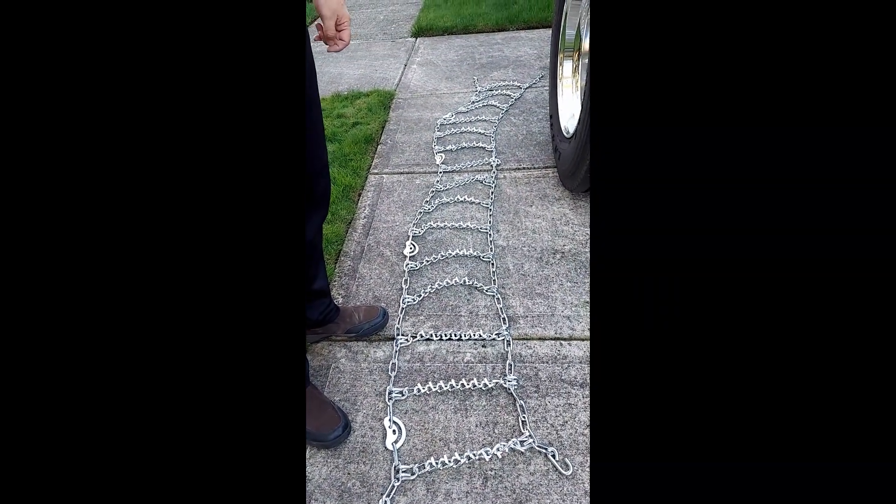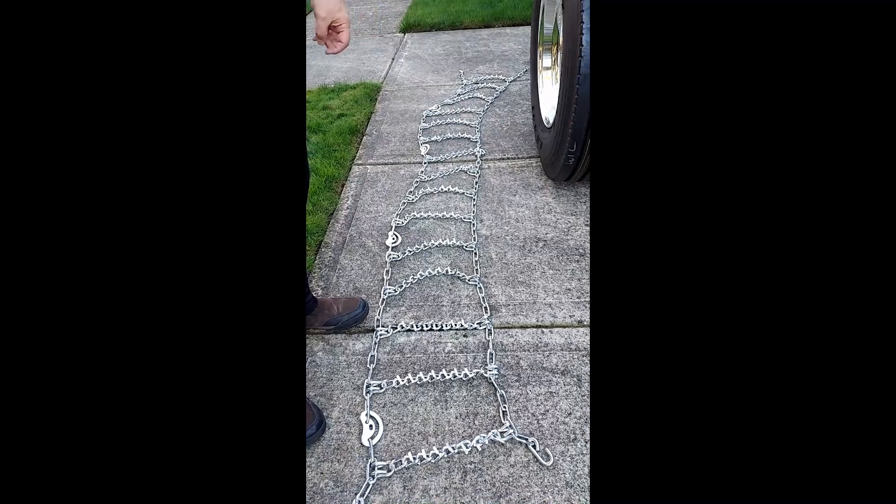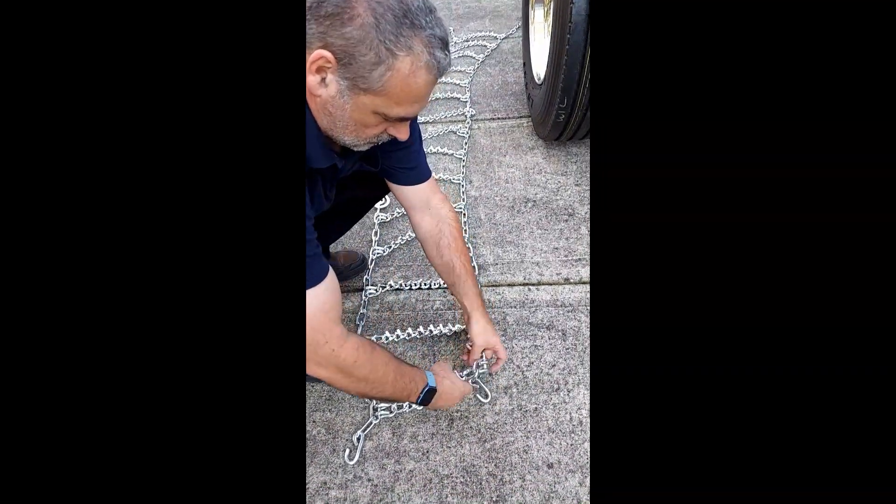Lay the chains out on the ground and make sure there are no twists and kinks. Here we have one, so you straighten this out.